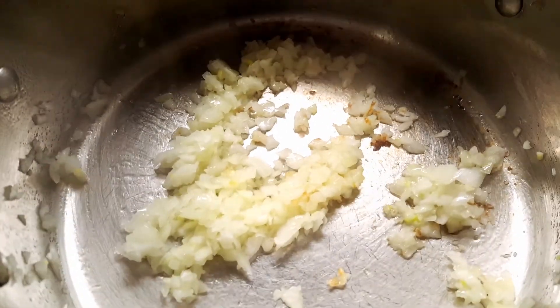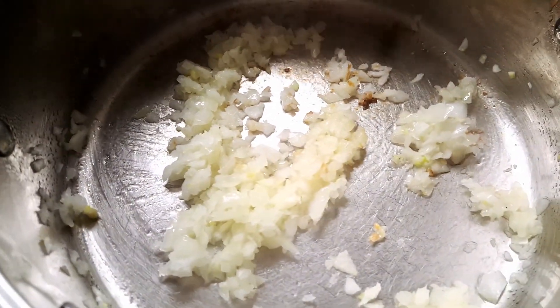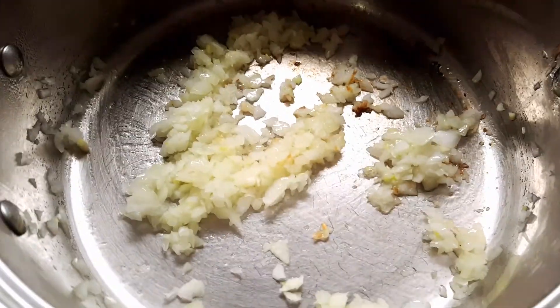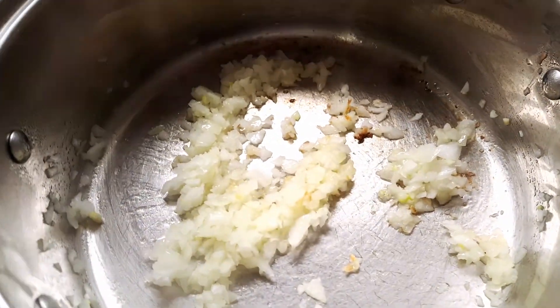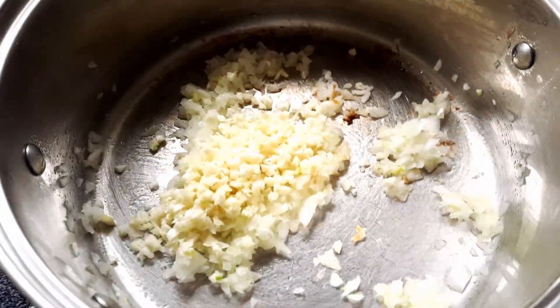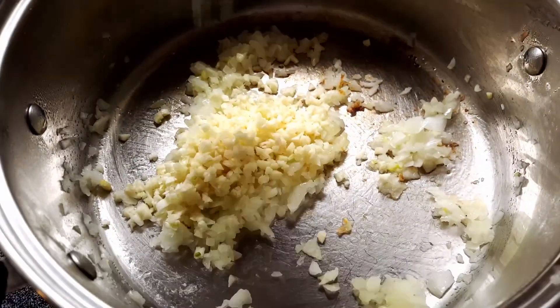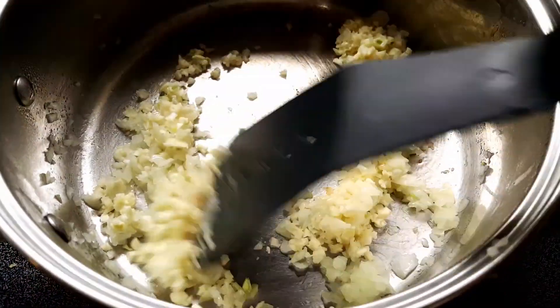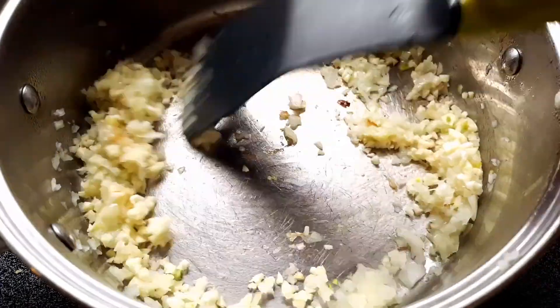Please don't mind my sniffling — I've had a cold the whole month of December. So we have our onions in here with some olive oil. Now we're going to put in our garlic and sauté that until fragrant, about a minute or two, and then we'll add in our tomato sauce.